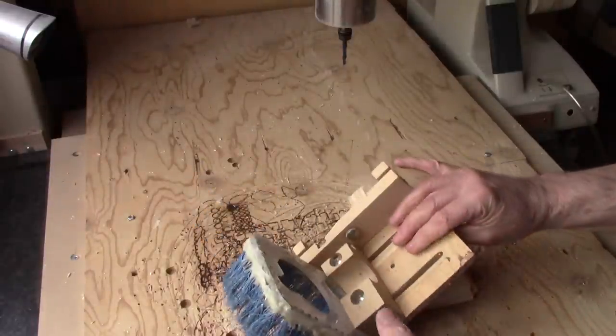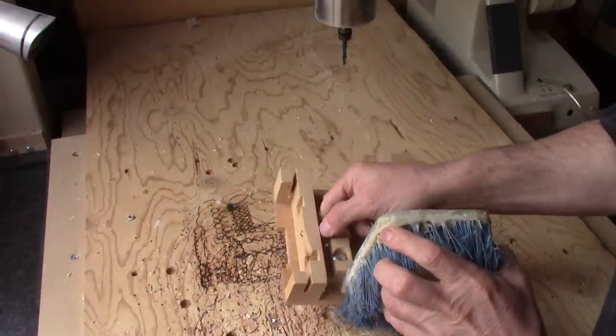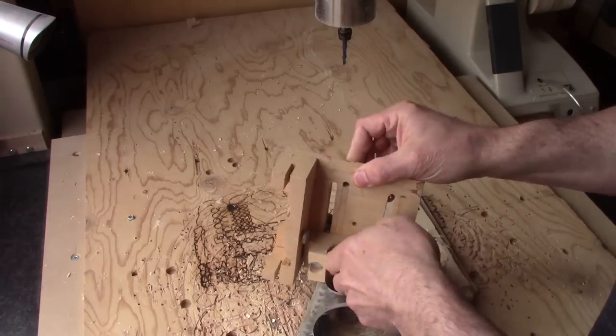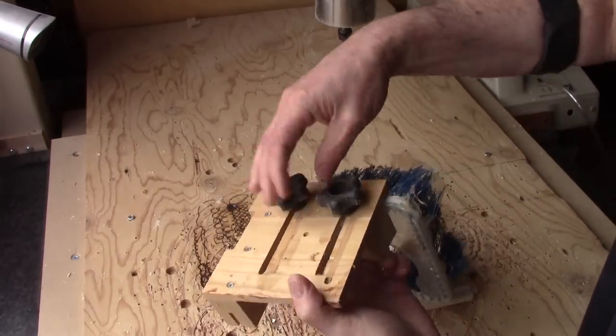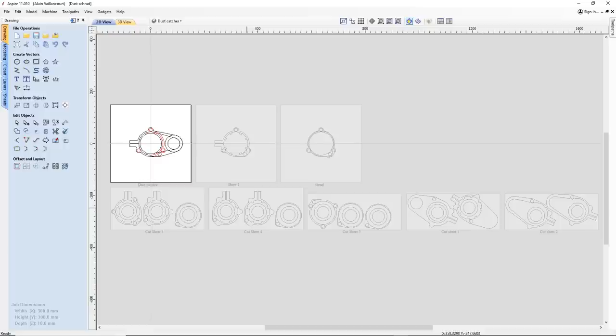I made this one for my old CNC. I almost never used it — I had to screw it in place and use those knobs to set its height. This time, I'm going to do something way better.